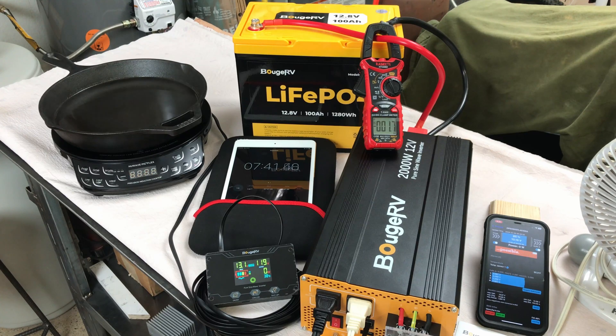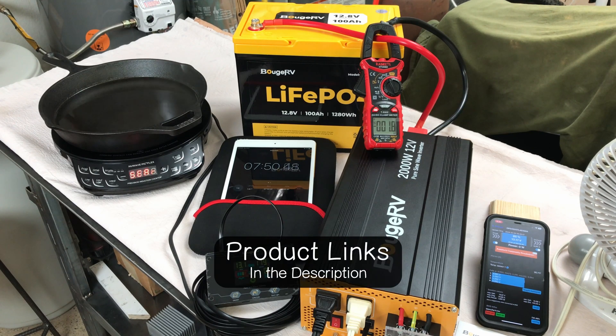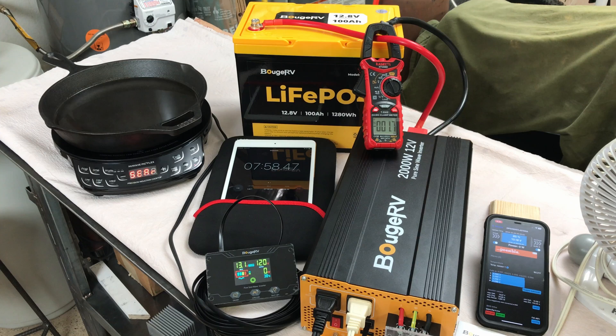So that's a look at the Booge RV LiFePO4 100 amp hour group 24 battery — a really nice battery. I'll link everything in the description including the battery so you can get more information, and I'll include any coupons they provide to save you a couple bucks if you decide to pick one up. Click the video on screen now for another one of my LiFePO4 battery reviews.